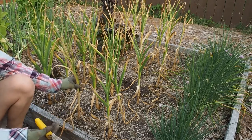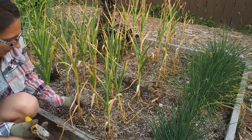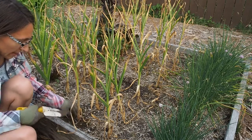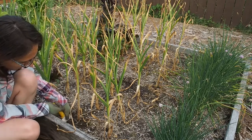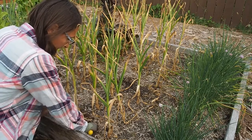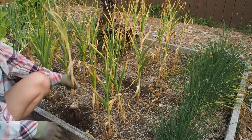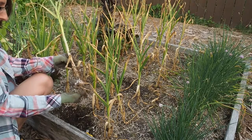This is a hardneck variety, so the neck is this part here, so you can't really braid this variety. The bulb should be fairly large and have purple stripes, so I'm using a shovel to loosen it up because I don't want to damage the bulb. So once it's loose I can start pulling. You can see here this is a pretty decent sized head.